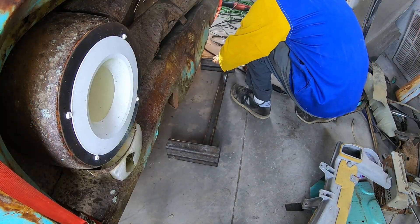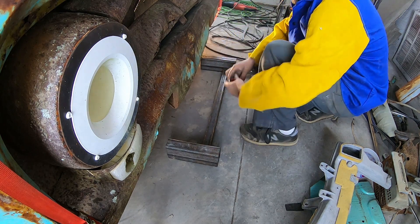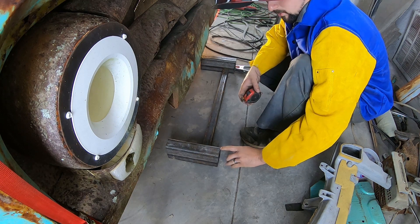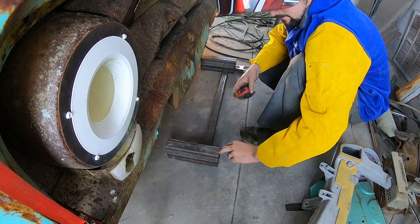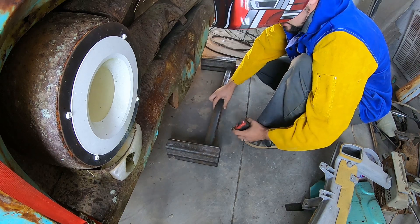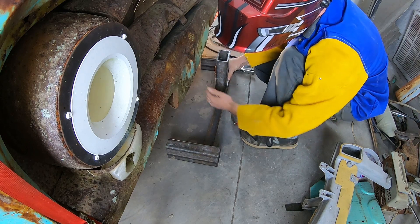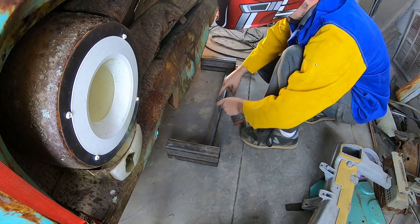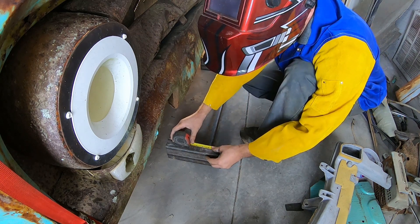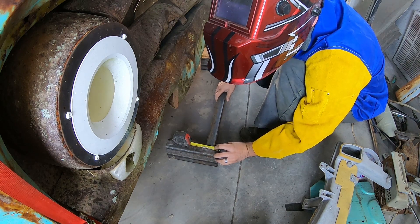I'm just going to go ahead and do some tacking. I know that from the bottom of my frame horn section I've made, it needs to be an inch and a quarter up to the bottom of this, for me to make my center section that will weld to this for my core support to sit on — which I'll be using the C-channel. So going up an inch and a quarter, that's where I will start the bottom of this.